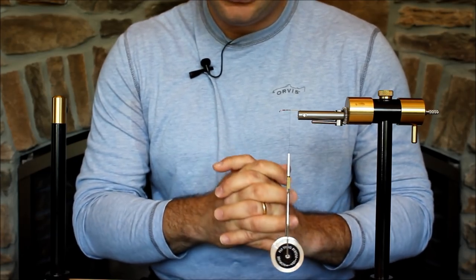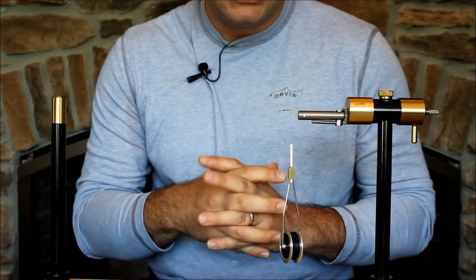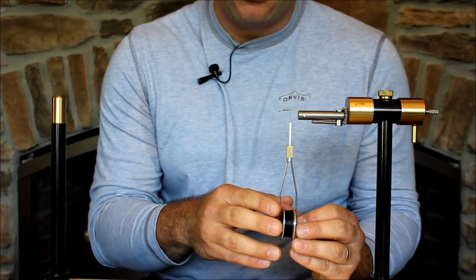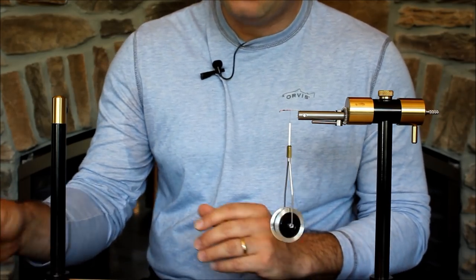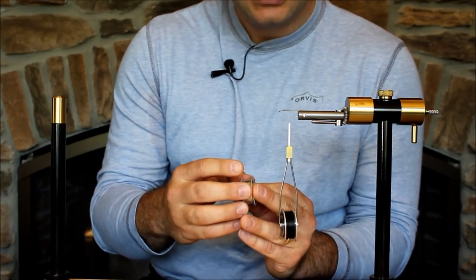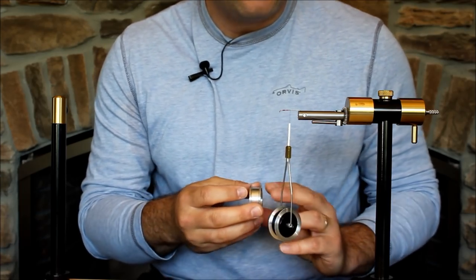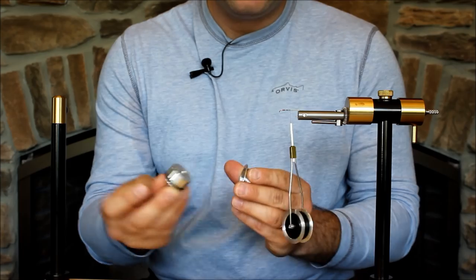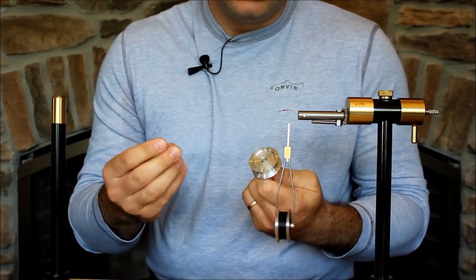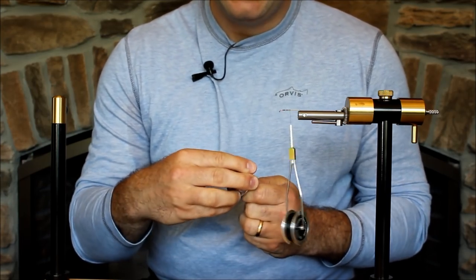A few positives and negatives of the system. For starters, the bobbin is really high quality — it's got a ceramic tube, and I've never had any thread issues. It works really well. The bobbin comes with four thread holders. They come bare and you have to load your thread yourself. It comes with a little quick spooler with a rubber gasket — I simply put it in my drill, attach it, grab a spool of thread, lock it in place, hit my drill, and the thread instantly gets on.